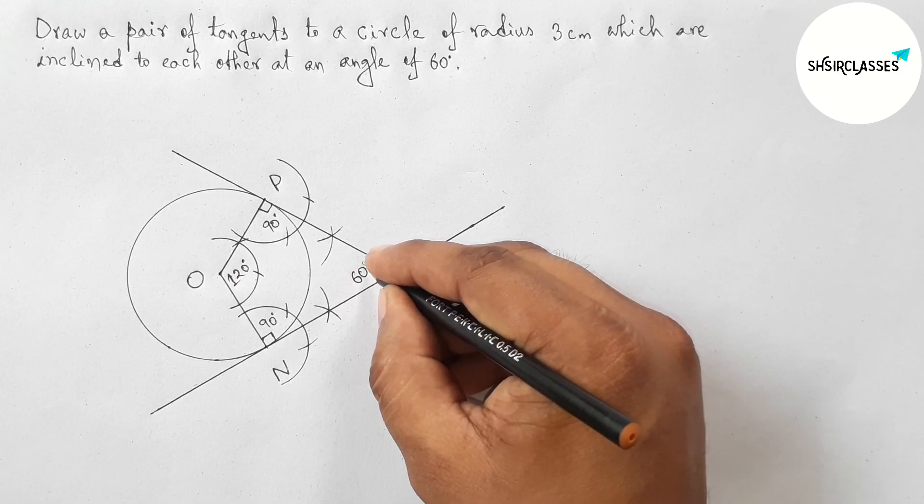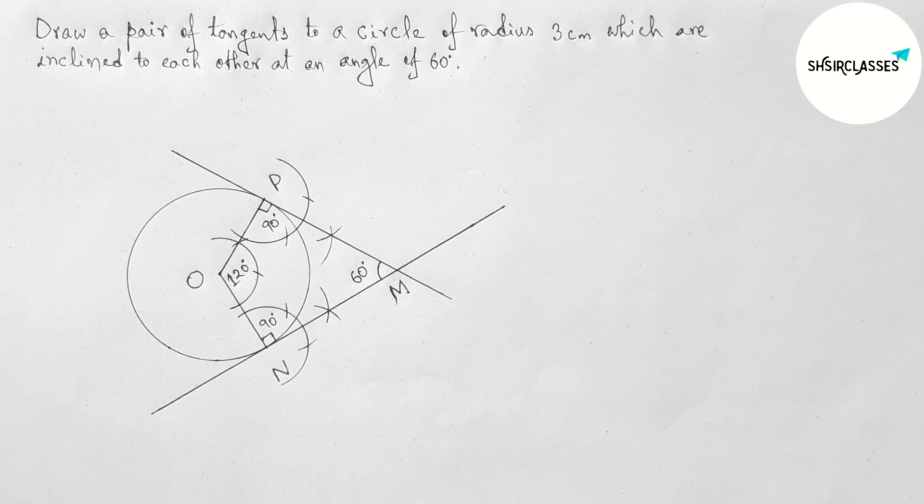So the two tangents are inclined to each other at an angle of 60 degrees. That's all — thanks for watching. If this video was helpful to you, please share it with your friends.